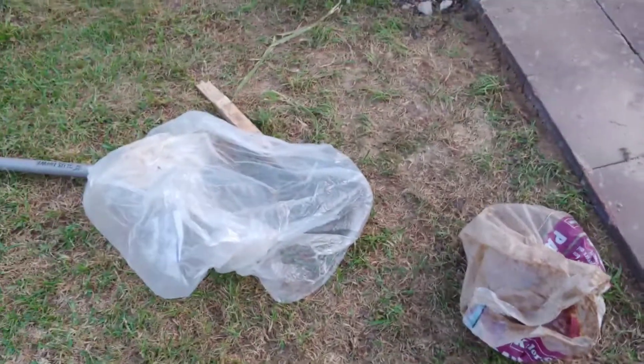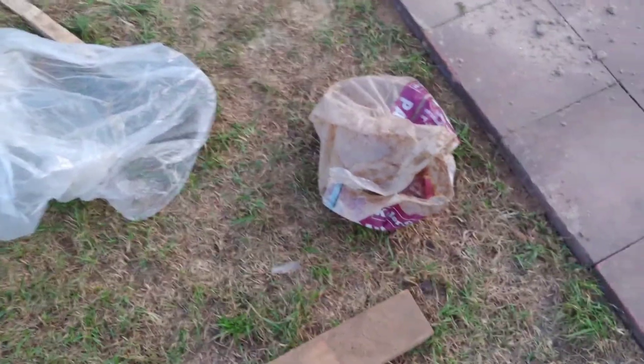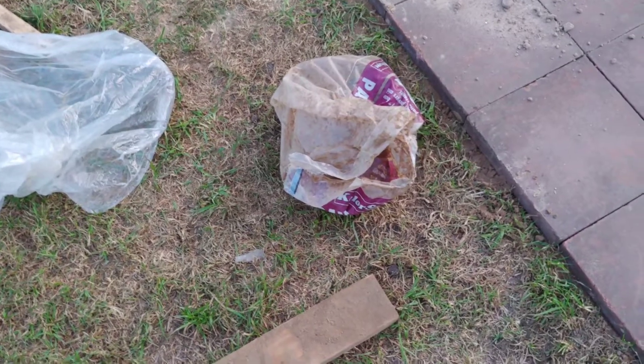So yeah, this is it. Remember: busted bags of paver sand — I said masonry sand earlier but it's paver sand. I used a piece of two-by-four as my level and part of my tamper.